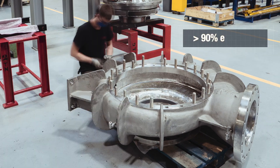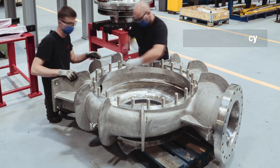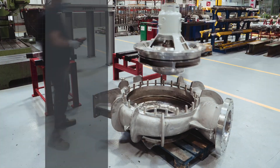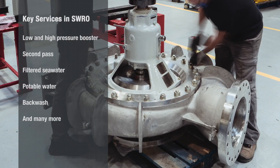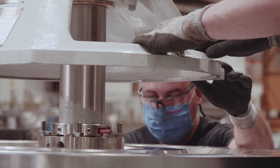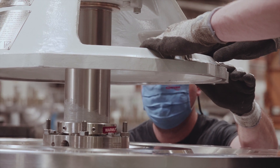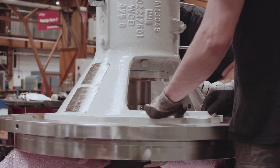It is engineered to reach efficiencies higher than 90 percent with long-term reliability. The DSRO is used in common key desalination services. The use of FlowServe's controlled manufacturing for reverse osmosis ensures the highest end product quality and performance.